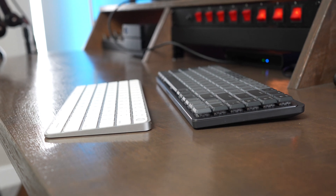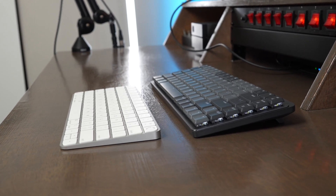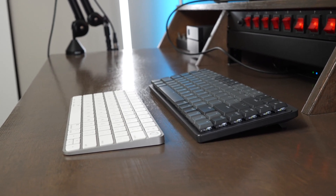On the MX Mechanical Mini, you can either have the keyboard lay flat or use the feet on the back to set it at an eight-degree angle. The Magic Keyboard has just one fixed angle, which is also very comfortable to type at.